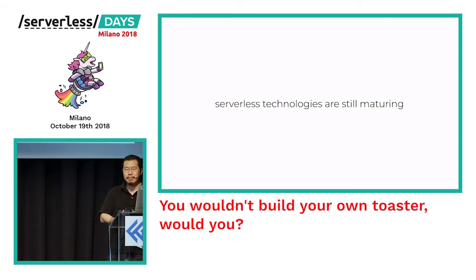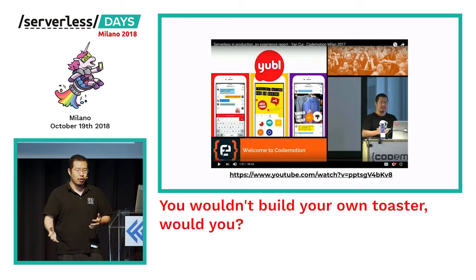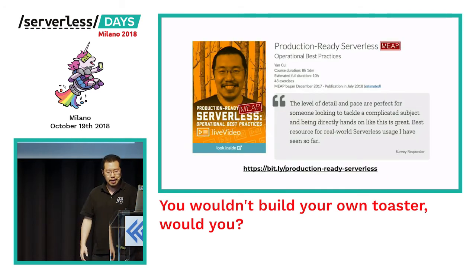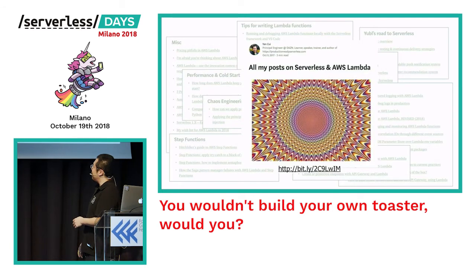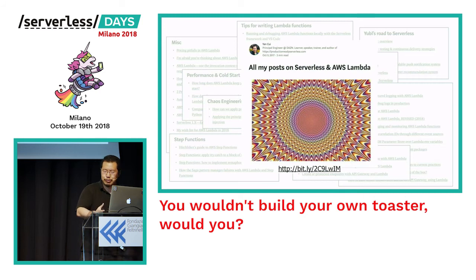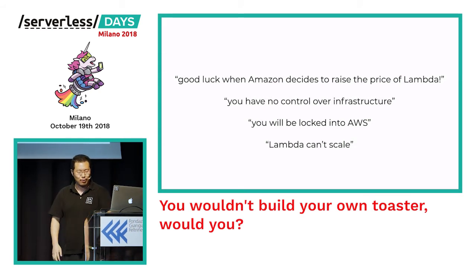Of course, the technology itself is still emerging and many of the best practices are still emerging too — there are still many rough edges around the services you use. That's why people like myself and many in the audience have been going around the world sharing our experiences building things with serverless. A lot of what I've learned over the last couple of years I've been putting into a video course and articles, all compiled into one useful page. But as I go around talking to people, I keep hearing some recurring arguments against using serverless today — so let's take a moment to debunk each one.